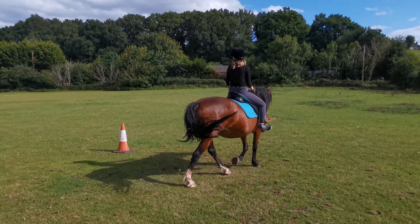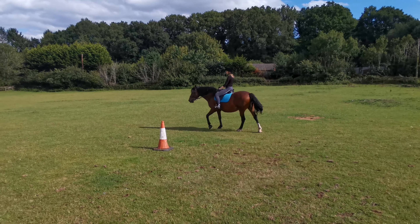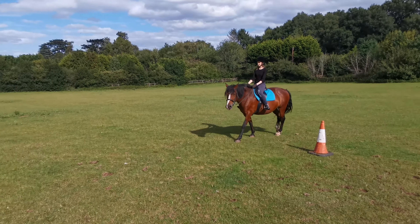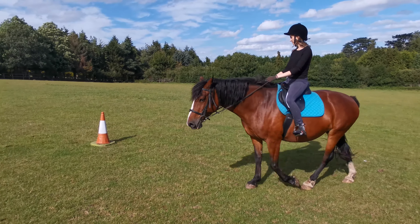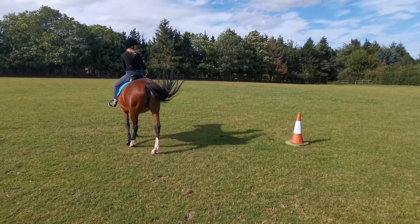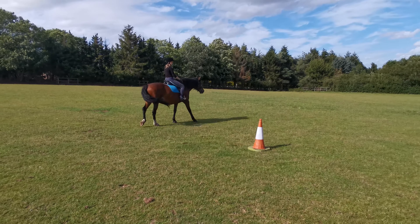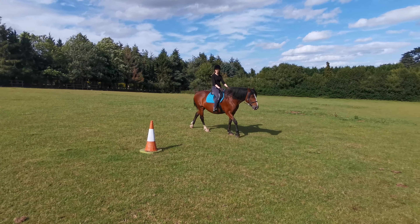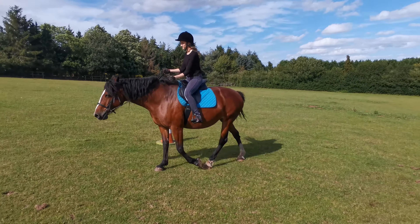I gave her plenty of space to make sure there were no sharp turns. If we need to take the circle a little bit wider, that's what we do. Moving on to the next cone, now we're coming on the inside. I didn't want her to keep turning the same way, so I wanted her to be able to turn both ways on the one rein, if that makes sense.